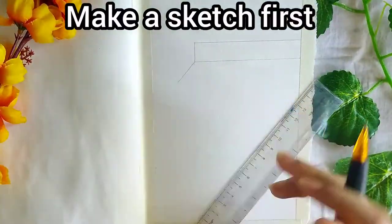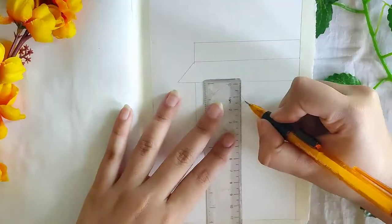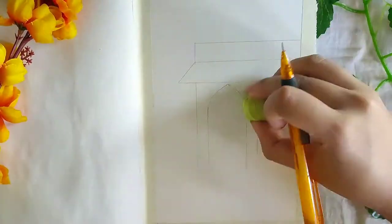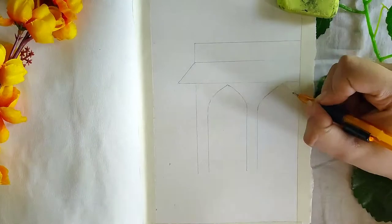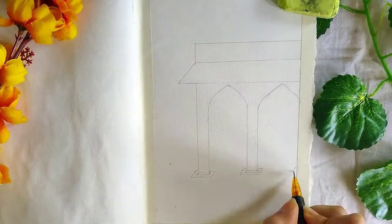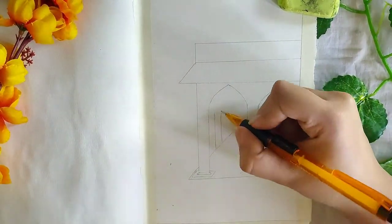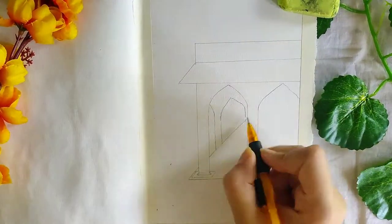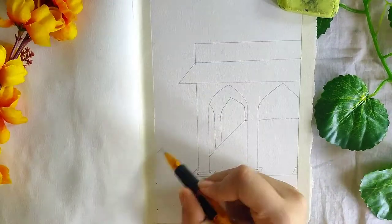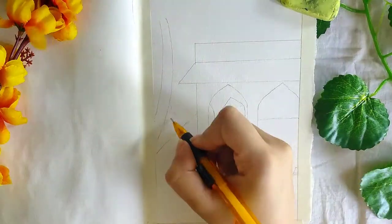First make the sketch. We will be making a floating resort kind of building here, with some palm trees and also some bushes around.